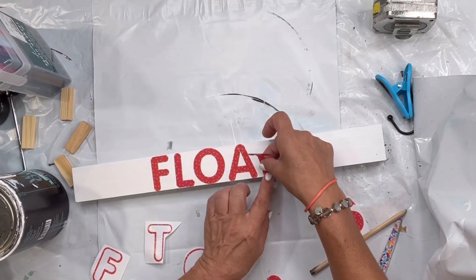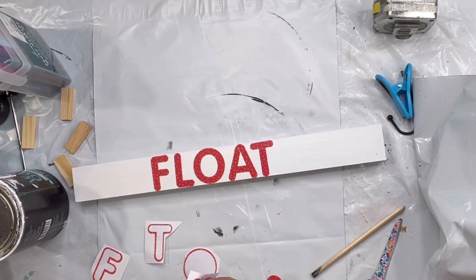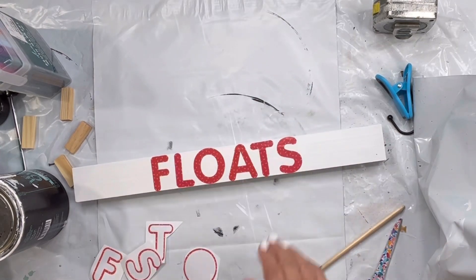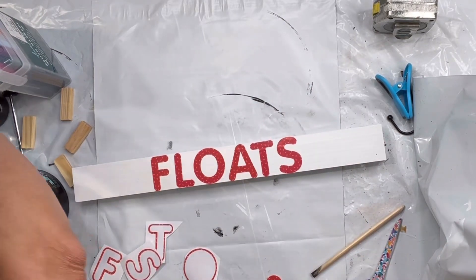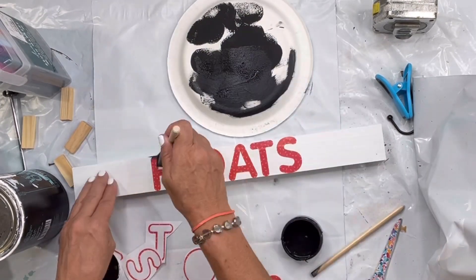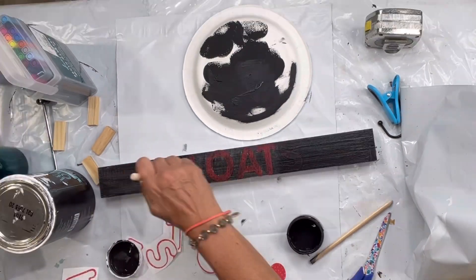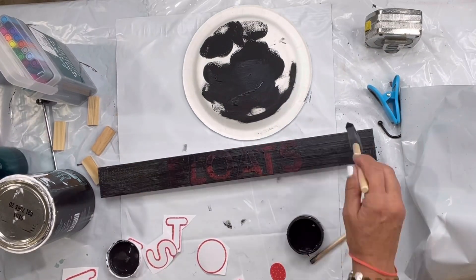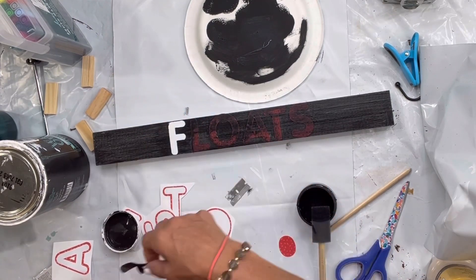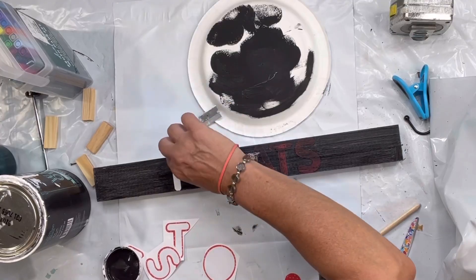You can recreate any word that you would like — I created the word 'floats,' you'll get it at the end. This is a great way of getting that stencil look without spending the money on a stencil. I'm taking a foam brush and some black paint and painting over my stickers across the board. I don't wait till it dries — while it's wet I'm going to lift the stickers up with a razor blade.